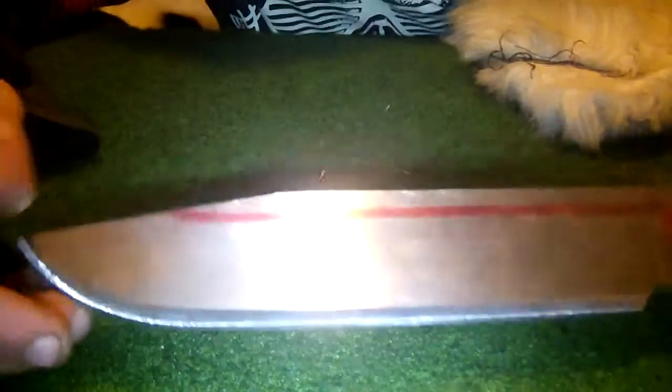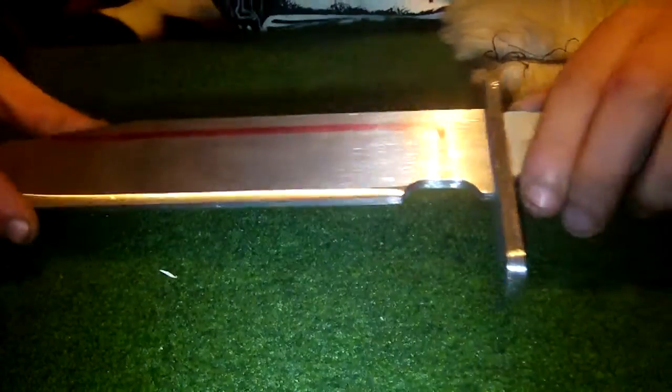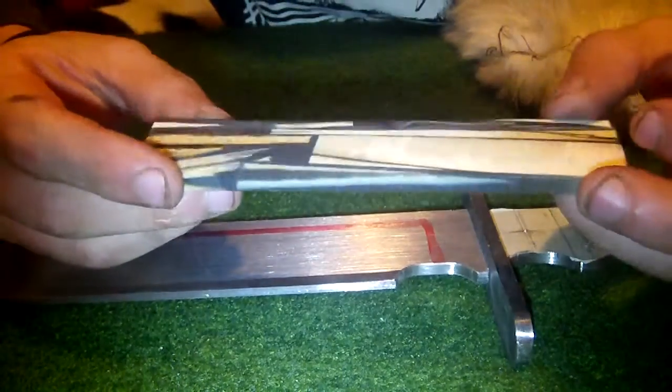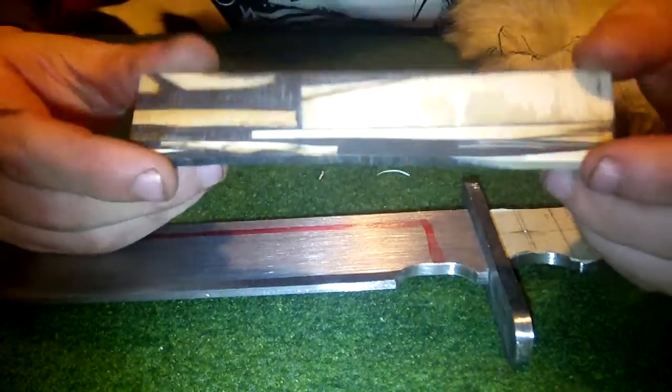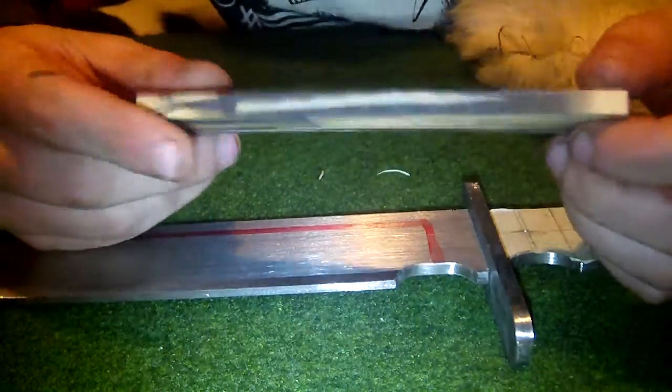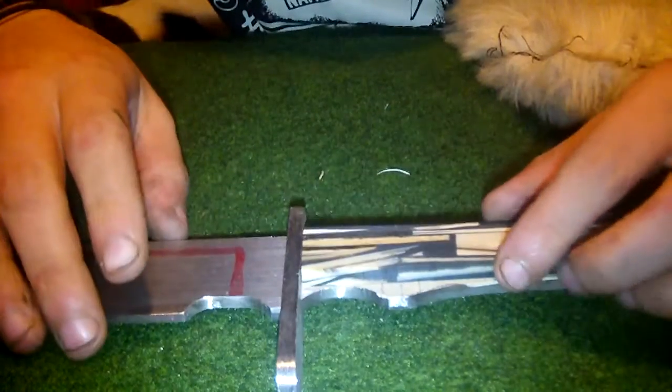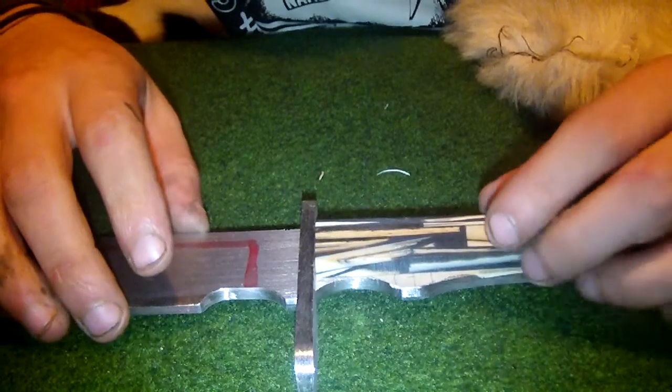I'm working on the new bowie — sorry about that. This one is gonna get some stabilized pieces of mammoth ivory for the handles.